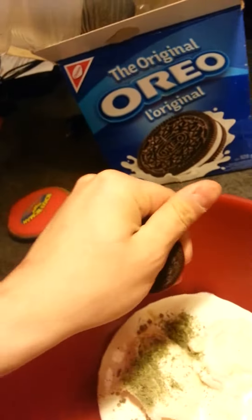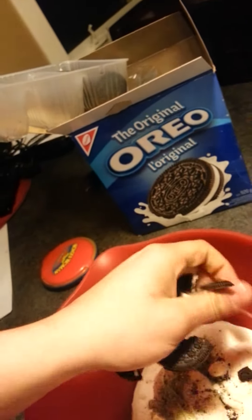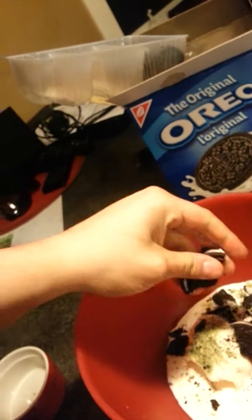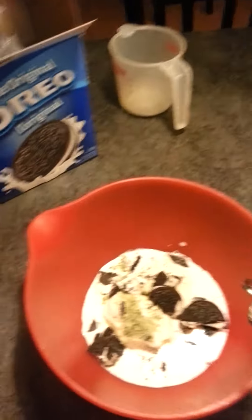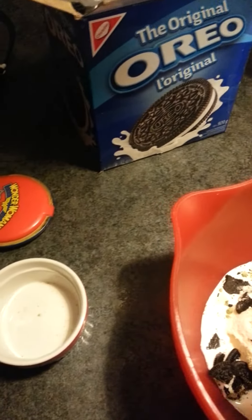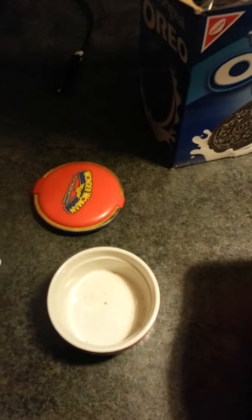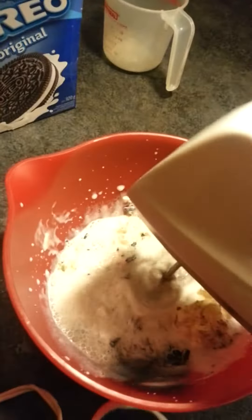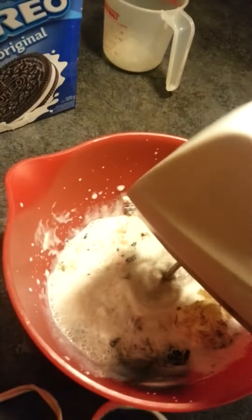That was totaled in the middle. Fill, and then cookies. Probably gonna be 3 Oreos. One more. Okay, let's try this.